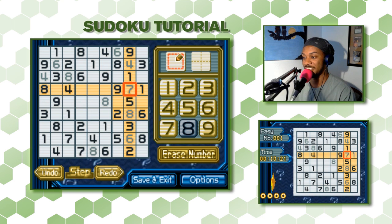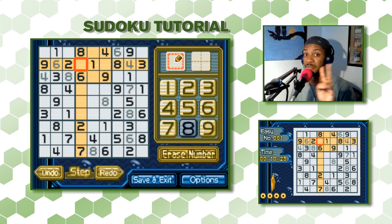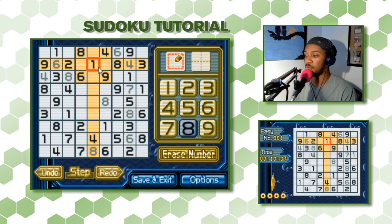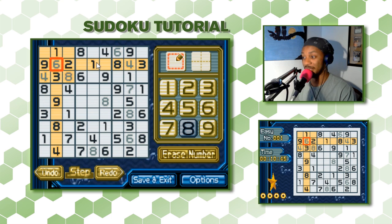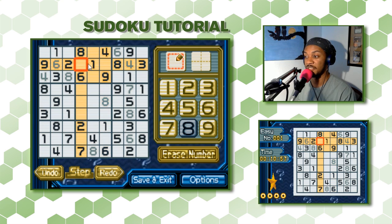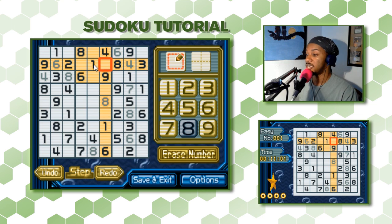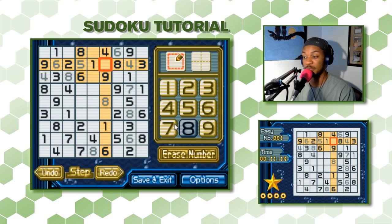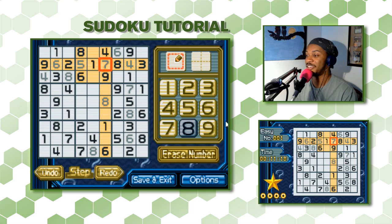Let's jump to this row — we're missing two numbers. We have 1, 2, 3, 4, 6, 8, and 9 — so we're missing 5 and 7. One of these squares is a 5 and the other is a 7. In this column there's neither a 5 nor a 7, so it could be either. But in the other column there's already a 7, meaning that space can't be a 7 — it has to be the 5. Which also means the other space is the 7.